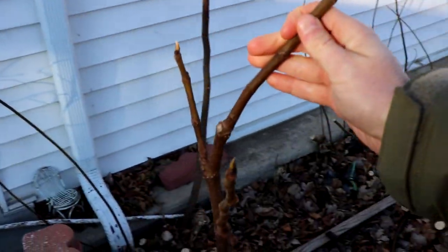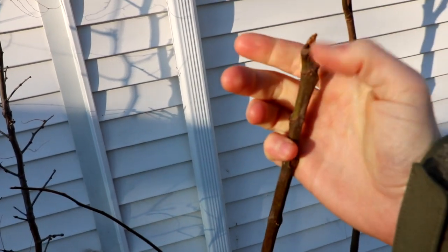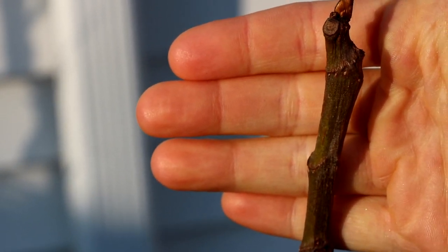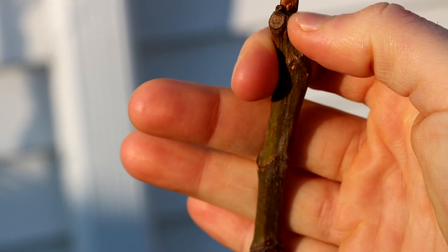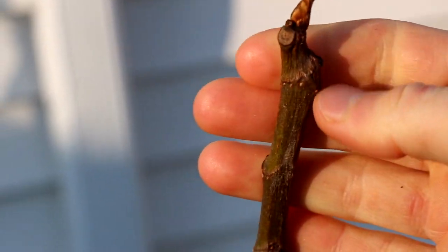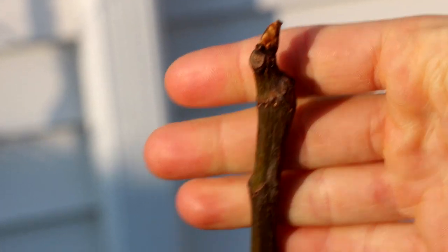Right next to it is a variety called Golden Rainbow, and you can see up at the top this definitely has taken some damage. It's hard to tell from the camera, but you can see the tip has gotten a different color — it's a bit shriveled. The wood does not look good. This is Blanche de Deux Cézanne, if I'm not mistaken, and again there's damage here at the tips as well.